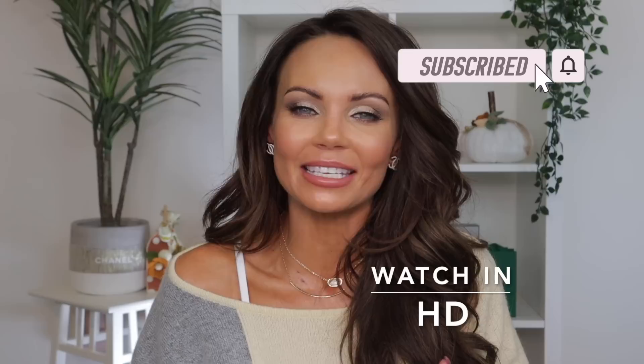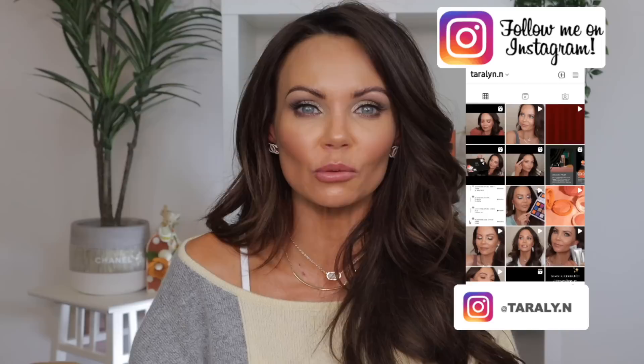Hi everyone, welcome back to my channel. Today is the day many of you guys have been requesting — I'm sharing an updated hair tutorial. I posted a video last year going through my experience with the Dyson and some tips and tricks about how I use it. I'll link it in the description box down below because that video gives you the basics on how to use it.